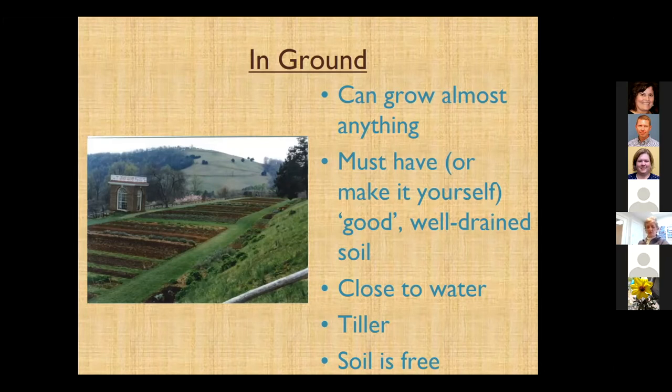We do want to have the garden close to water. If you have the same relationship to tillers that I do, I really don't want to go near those if possible. Raised bed gardening is essentially a no-till method, and it's very easy to make a raised bed garden without ever having to deal with power tools.